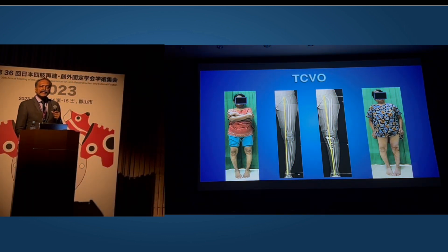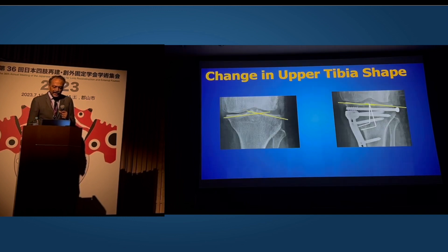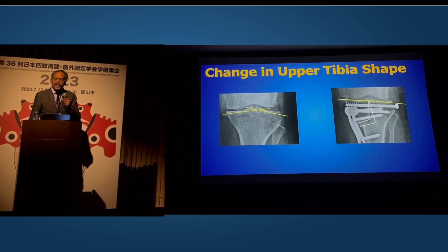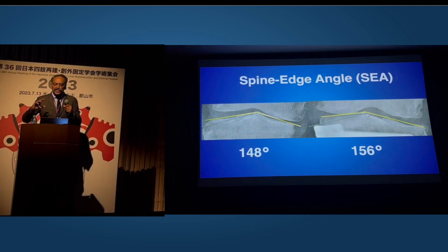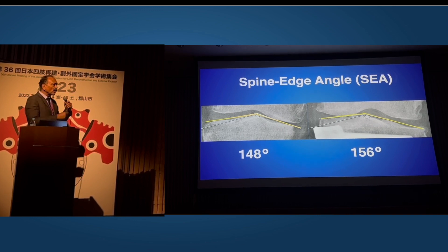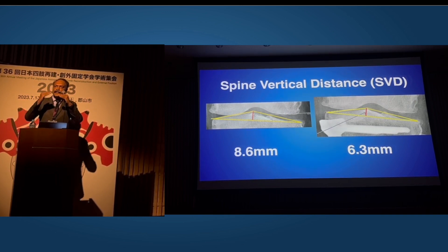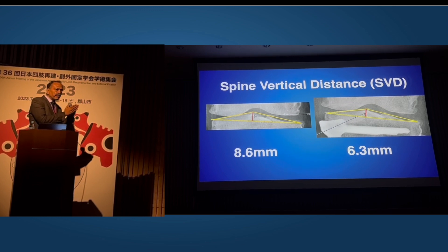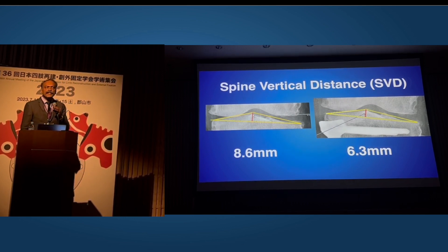We performed the TCBO slowly with a little help from Professor Teramoto over email, and then finally with a visit in 2019. What we now know is that it changes the upper tibial shape. We tried to understand and quantitate this and wrote a paper. There are new measurements we came across: the first we call the spine edge angle, which goes from the tibial spine to the edges of the condyles, and the second is the spine vertical distance. This increased distance is tensioning the cruciate ligaments. This changes dramatically and statistically significantly in the TCBO but does not change in extra-articular osteotomies.